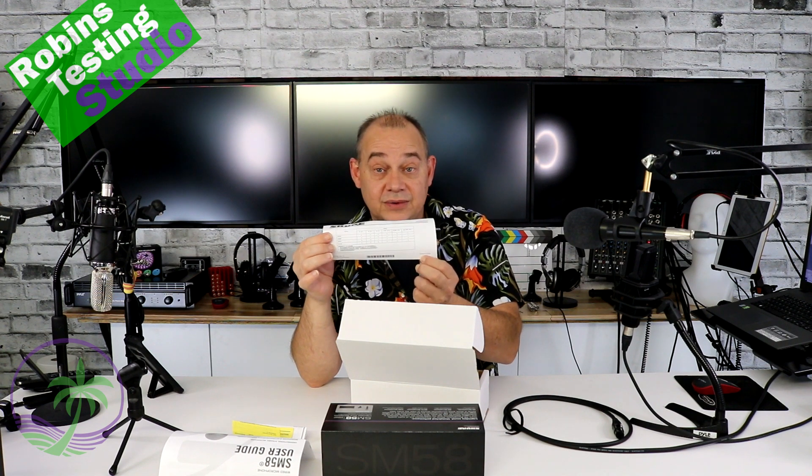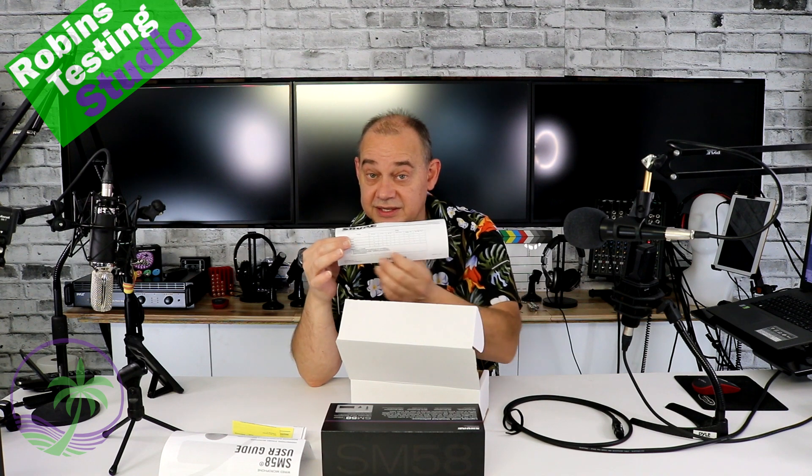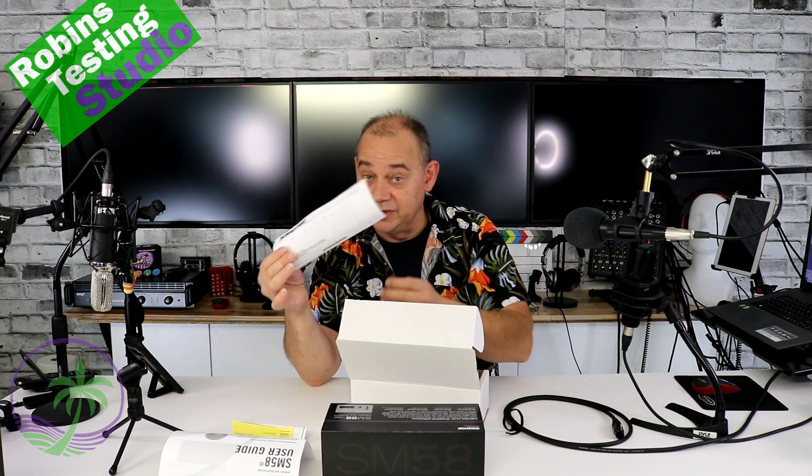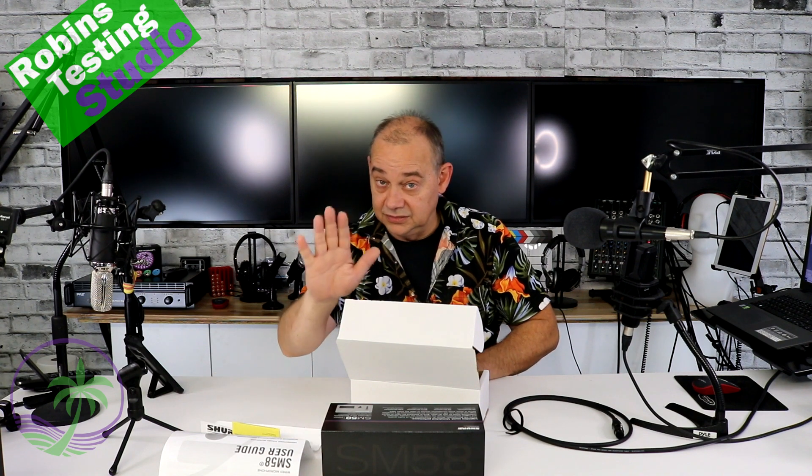and it says printed in the USA — remember, this product gets sold all around the world. So yes, you will find stuff in the box written in Chinese, for the Chinese market. Don't be confused.